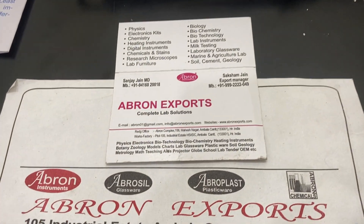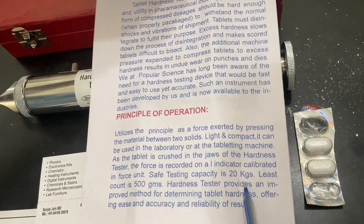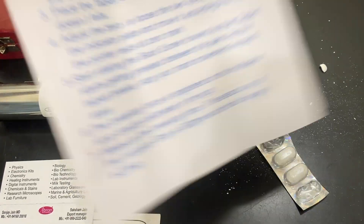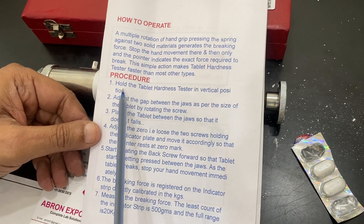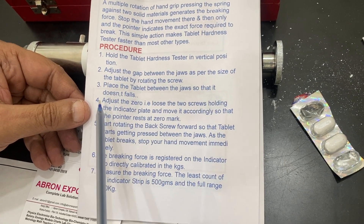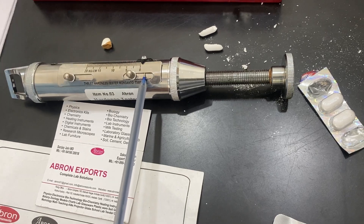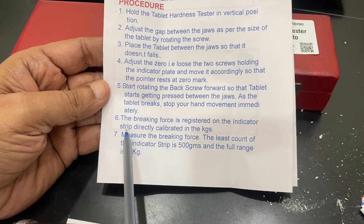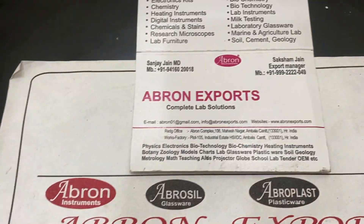Visit the website and share the videos. The manual also comes with the device and tells you about the working, all the parts, and the principle of operation. It has a maximum capacity of 20 kg and a count of 500. To operate: place the tablet vertically, adjust the screw, place the tablet between the jaws, adjust to zero using the two screws, then start rotating the screw. The break force registers on the indicator strip. Measure the break force. Visit the website, share and like the videos. Thank you very much.